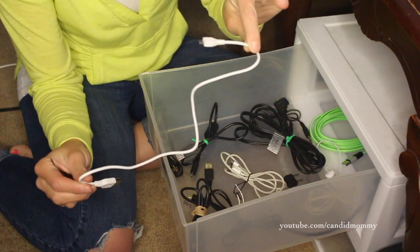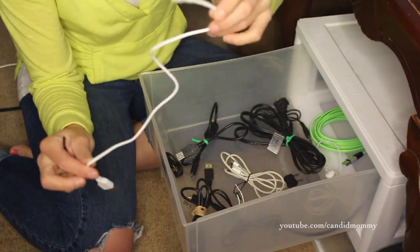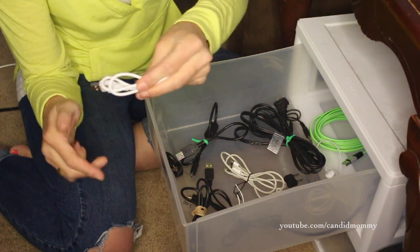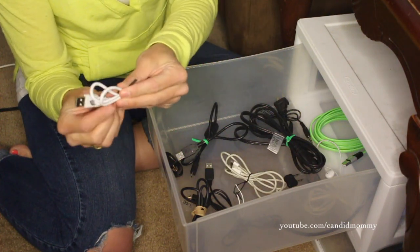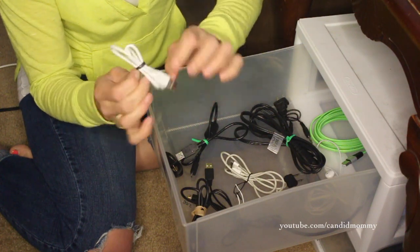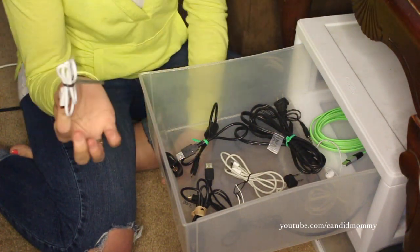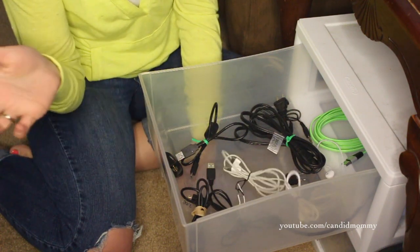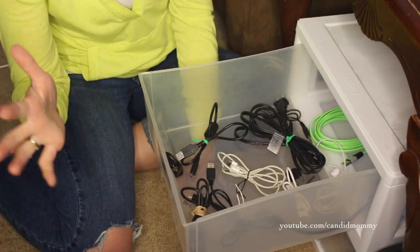Here's a cord — this one was tied up, I actually had to untie it for this. You just tie it up and then tie it. You could also use zip ties if you have a bunch of them and don't mind undoing them. Now I've got a perfectly stored cord that's not going to tangle up with anything else. I can just chuck it in the drawer and I'm good to go.